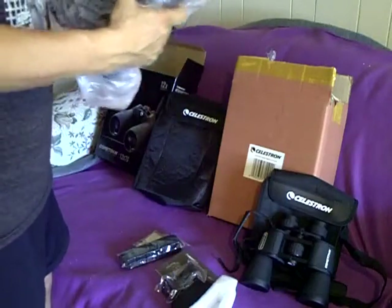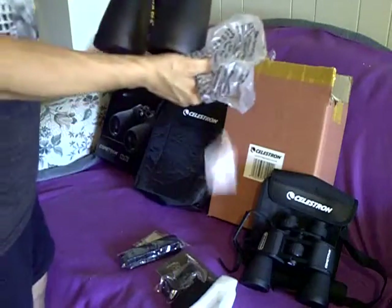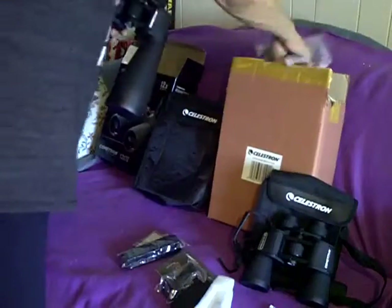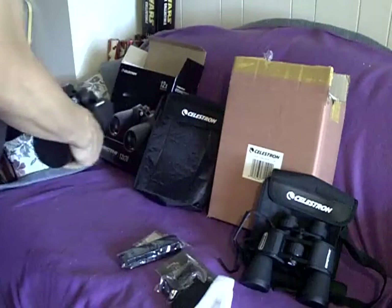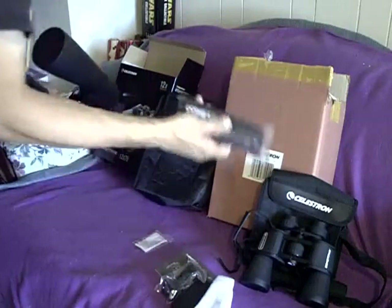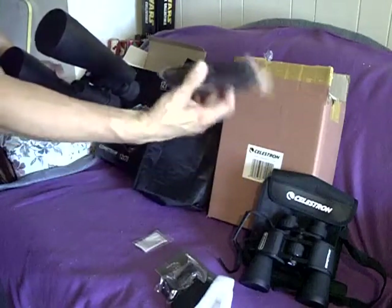I recommend saving all of your packaging materials in case you have a problem. Now, these are still kind of warm from being on the truck. More silicone gel. Same type of strap that comes with the smaller brothers, but a little more robust.